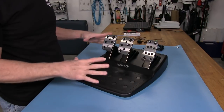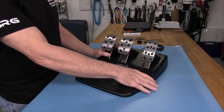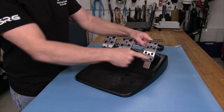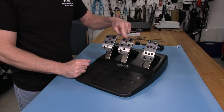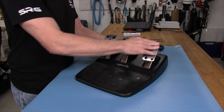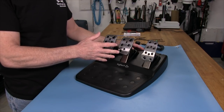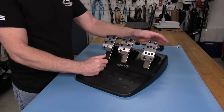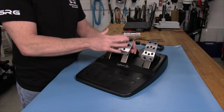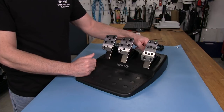Now for the fun part where we get to actually tear our pedals apart. I'm going to take all the pedal faces off first. Now, the Rikmotech video shows you only taking the brake pedal off since that's where the load cell goes. But I'm going to switch around the springs as well, because once we do this load cell upgrade, this is going to be a very stiff pedal — not too sock friendly. I'm going to put the throttle spring in with the clutch spring, and the brake spring we're removing will go in the clutch, since we've got a new spring going in the brake.